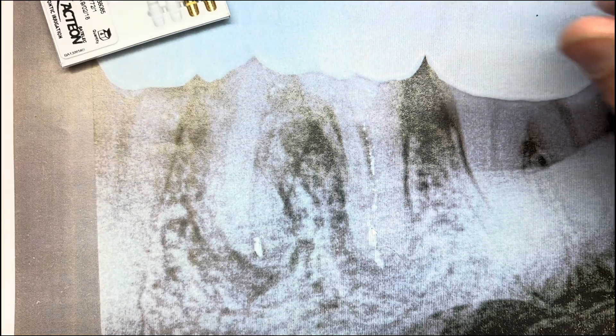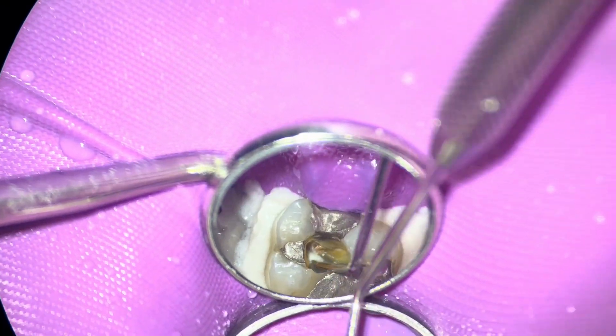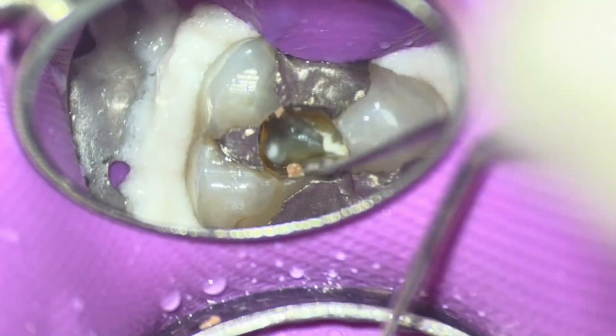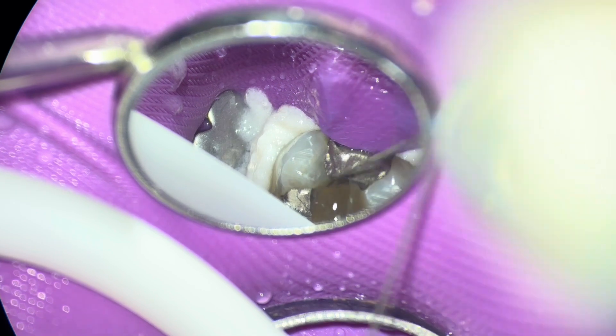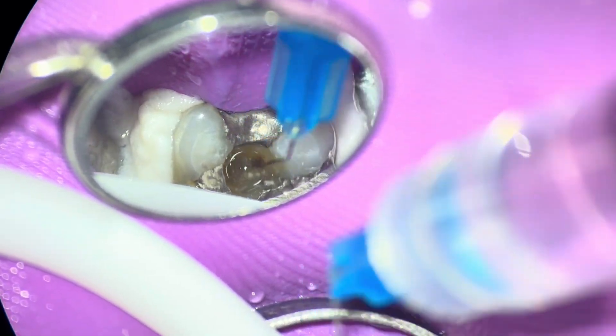Prevention is obviously the best. When I was doing this pulp, going into stage two of a pulpectomy, there were little bits of debris from the restoration. Irrigate with either EDTA or sodium hypochlorite just to flush all of the debris coronally and make sure it doesn't go apically.